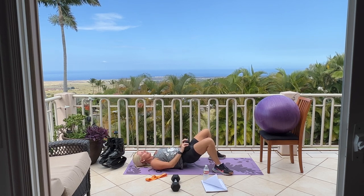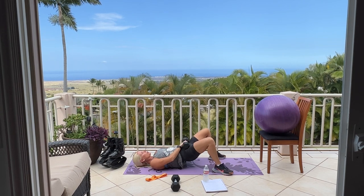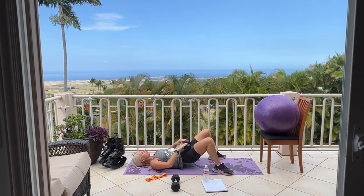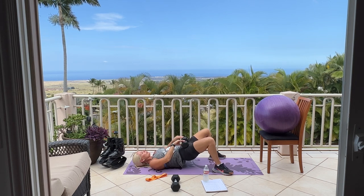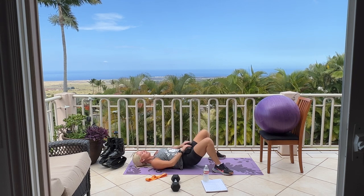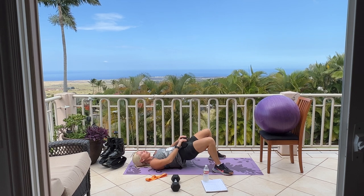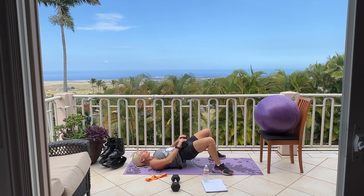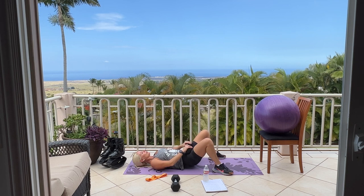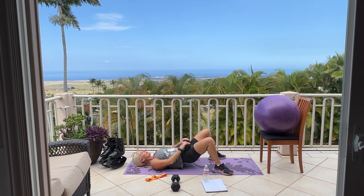Squeeze. We're doing 50 of these glute bridges. Good job — really make sure to squeeze. We are halfway, we have 25 more. Squeeze. Good job. Last set: 15, 14. These feel great after those banded step-backs, don't they. 10, 9, 8, squeeze — you're almost there.